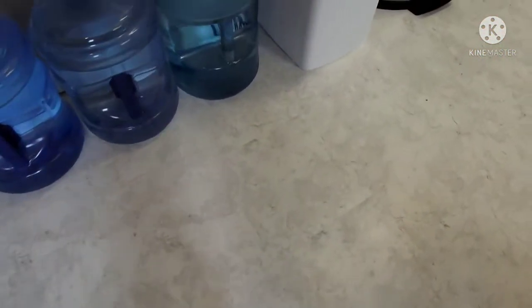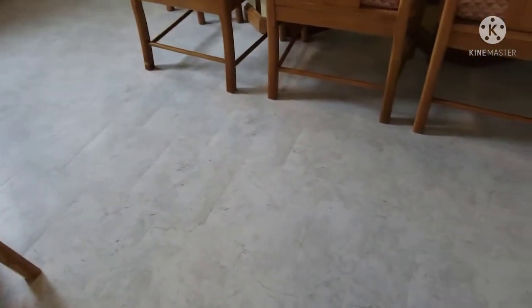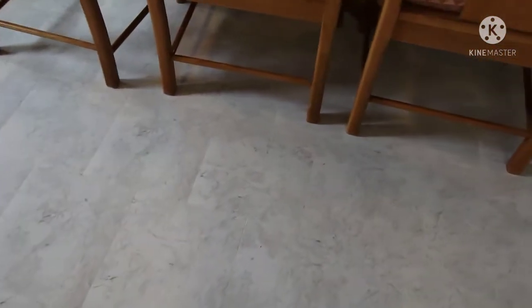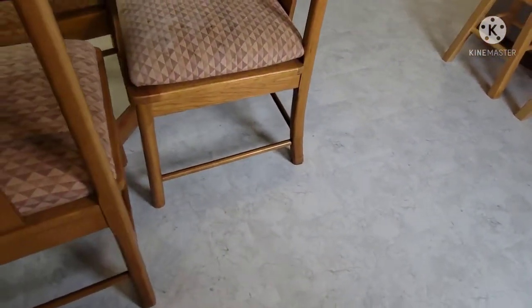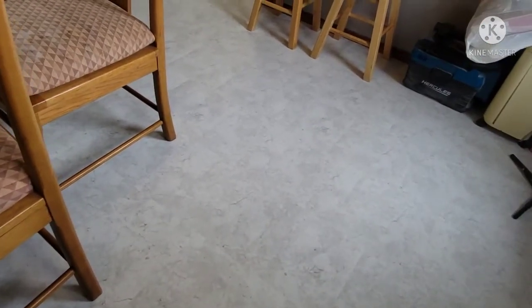I'm so happy with the result of the tiles — very nice and bright. I like it. It's one color from the living room all the way through the hallway and the kitchen. Everything just comes together. I like it — just one tile all the way.